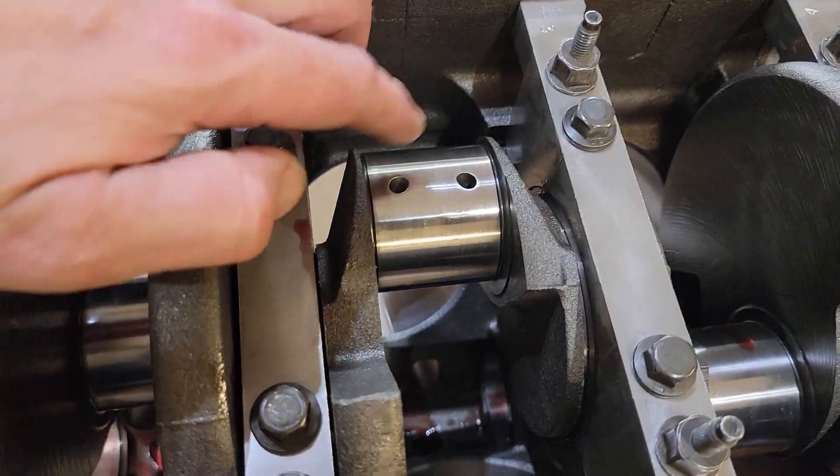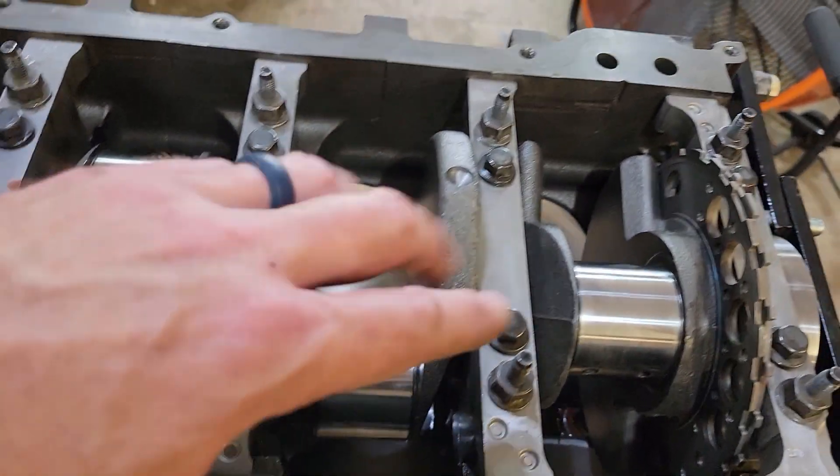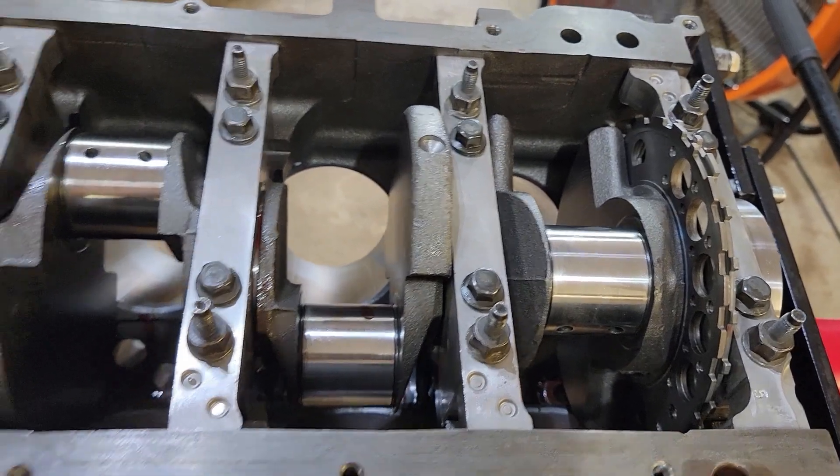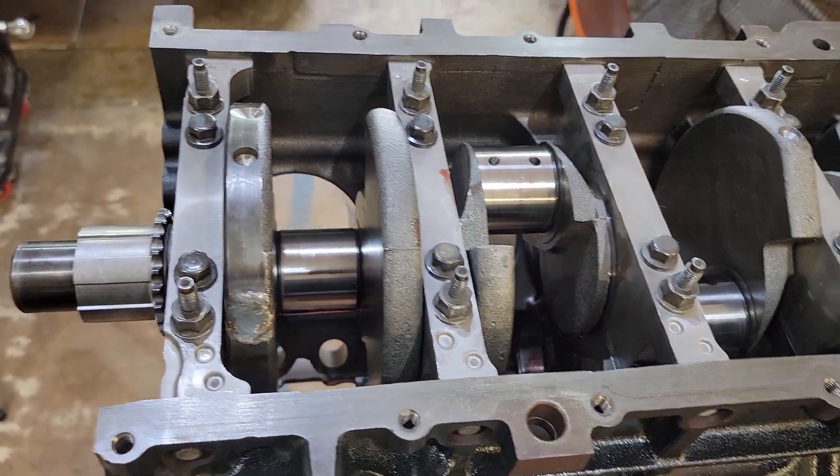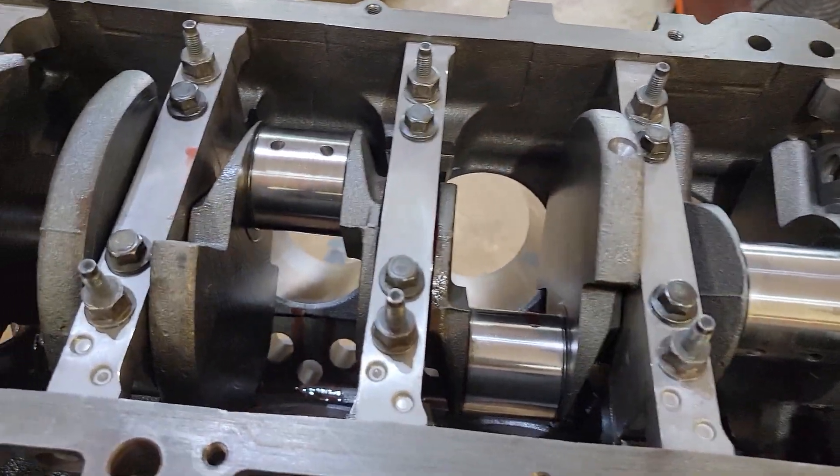While I was at the shop I also got the crank polished. It really didn't look that bad, but it was only like 60 bucks so I figured just go ahead and do it — one less thing to possibly worry about.